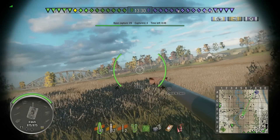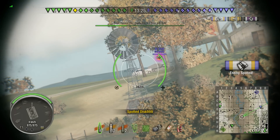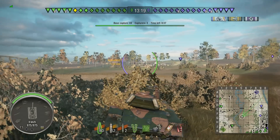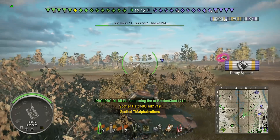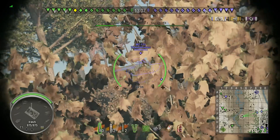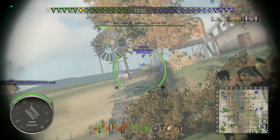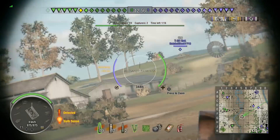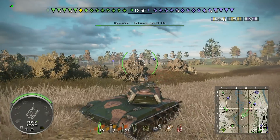I managed to get a shot on that guy as he was disappearing over the hill. I've got a Sturer Emil popped up - if I can get through the side of him that could do a bit of damage, but that was a bit poorly aimed and a bit late there. I did not lead the WZ-132 enough there and I have been spotted. I should have pulled back a little bit sooner than that - that was a bit risky staying up there.